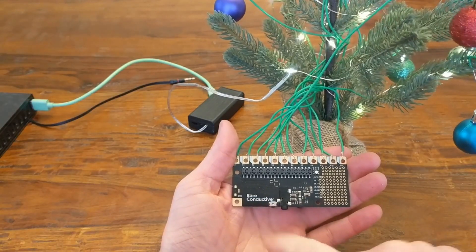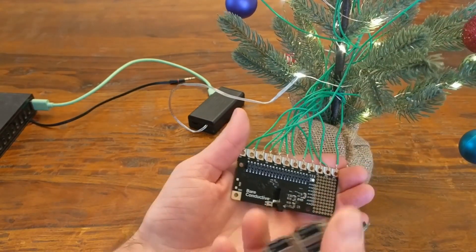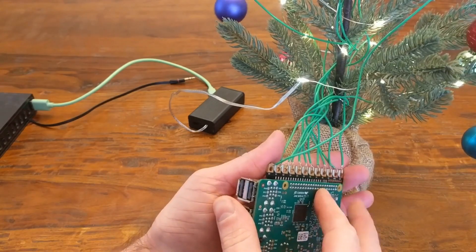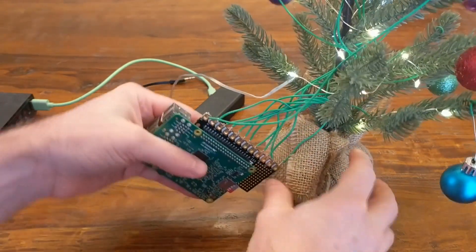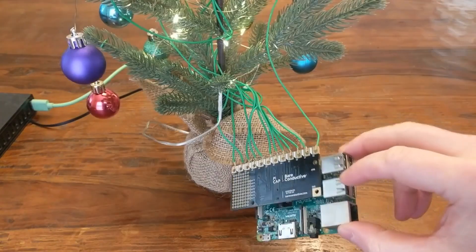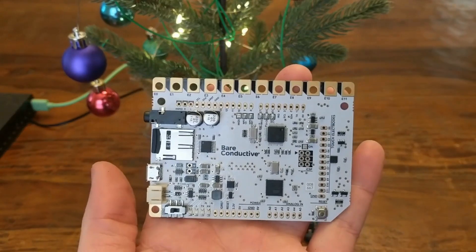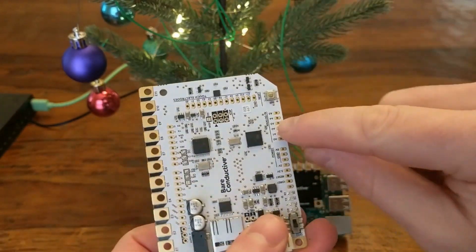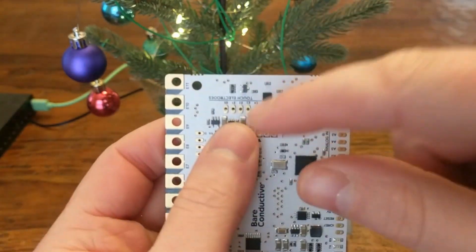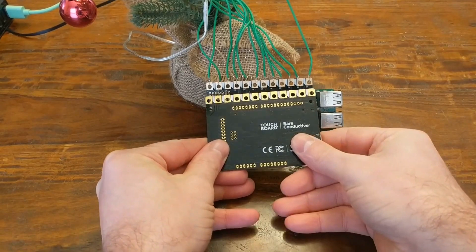Now about that Bare Conductive Pi Cap — this is a hat for the Raspberry Pi, so you can just snap it into the GPIO pins, and then with a little bit of code you'll be able to detect touch events on all 12 of these little electrode pads that the wires are connected to. If you don't want to use a Raspberry Pi, you could also use the Bare Conductive Touch Board, which is basically an Arduino. It's got the same pin configuration and all of these touch electrodes just like the Pi Cap. Either one will work for this, but I'll be using the Pi Cap.